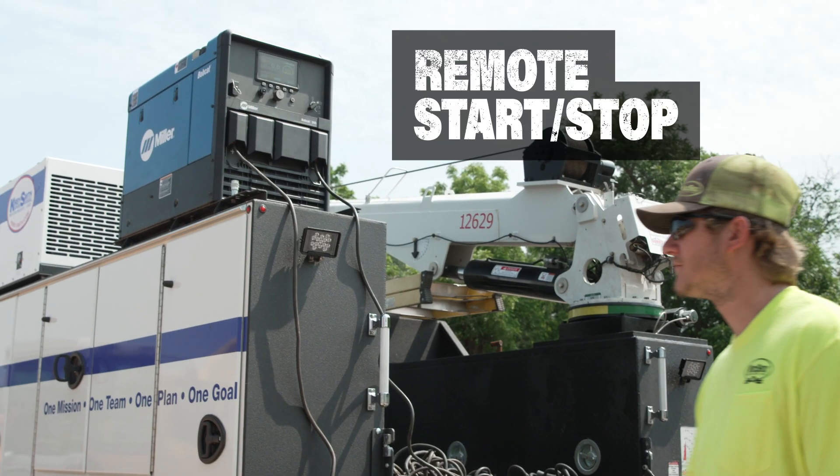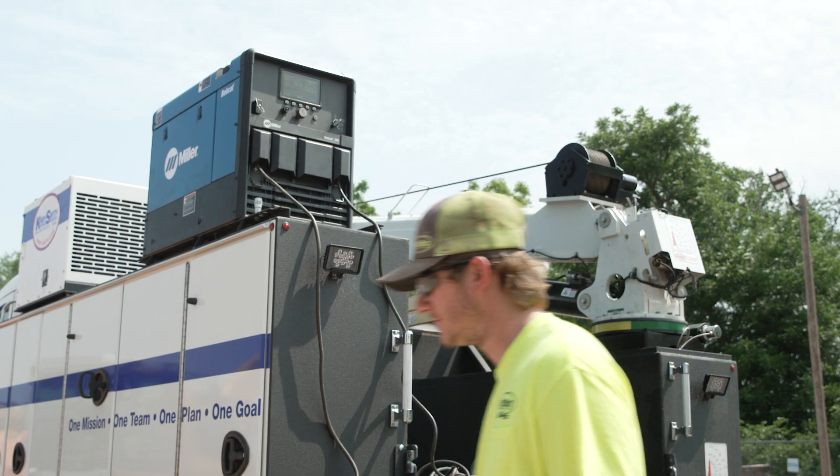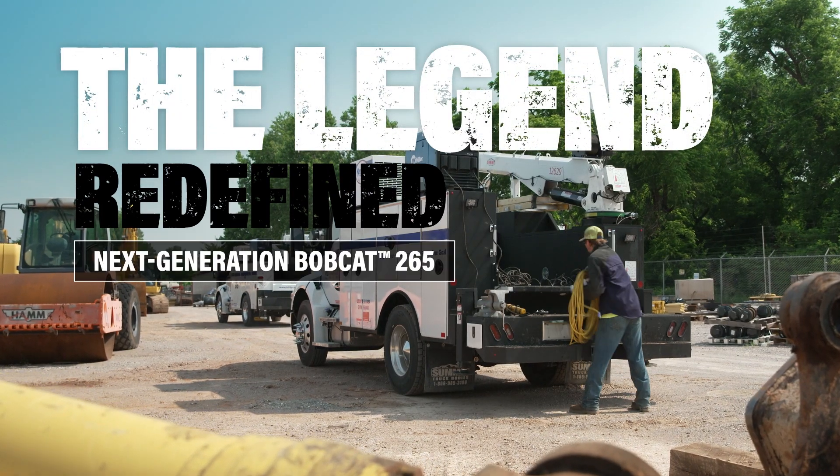Remote start-stop lets you take control of the machine and eliminate noise without the hassle of walking back to the machine. The Bobcat 265 — legendary performance, redefined.